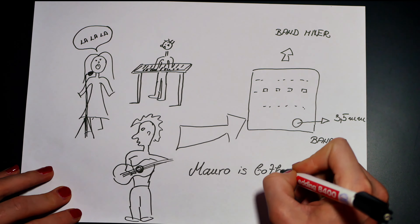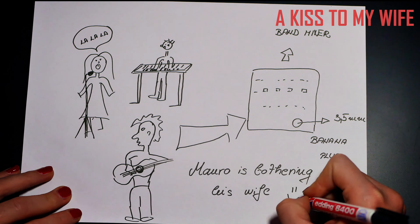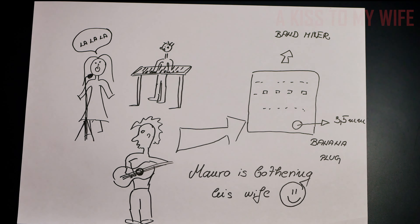A great idea is to bring an extension power cord with 3 plugs. Thanks to my wife for the drawing. Thank you for watching — till next time, bye!